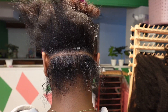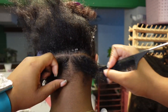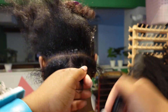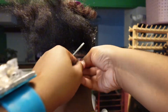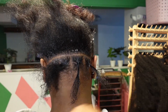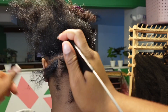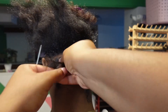Then once you have that parted out, you want to begin making your parts that are vertical — that's going to be the actual boxes for the braids. When I'm pre-parting like this, I like to actually take some jam and then twist the part itself just so it'll stay in place. It won't accidentally combine with anything next to it, and I'll be able to just grab the part and go as I braid. It makes the process so much faster when you pre-part.